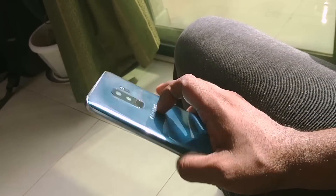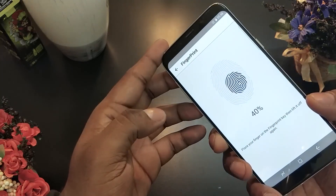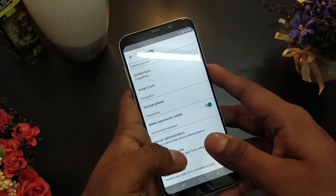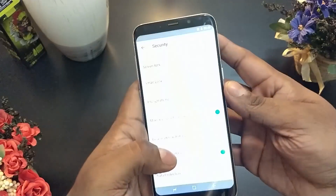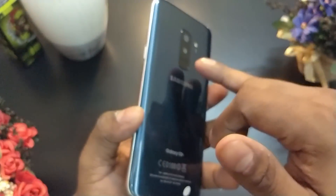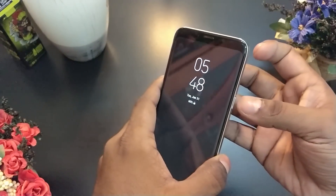It scanned my finger super quickly and was also very fast to unlock. But it kinda felt fishy — turns out, it's not a real fingerprint scanner. It unlocks the display no matter which finger you use, whether it was scanned or not.